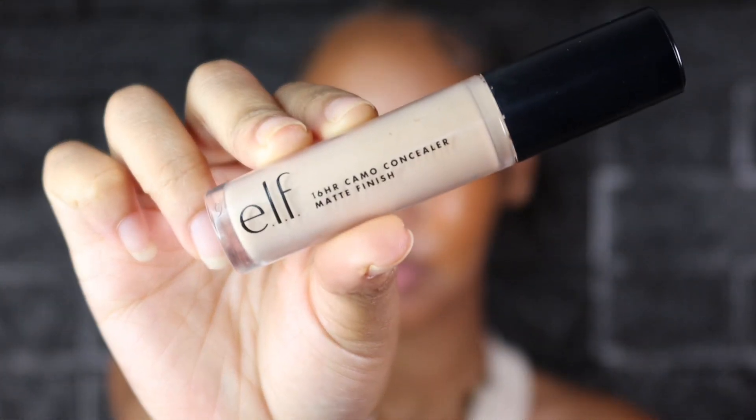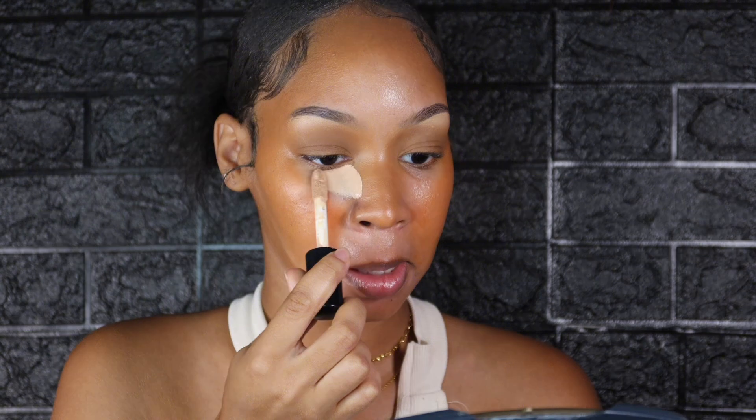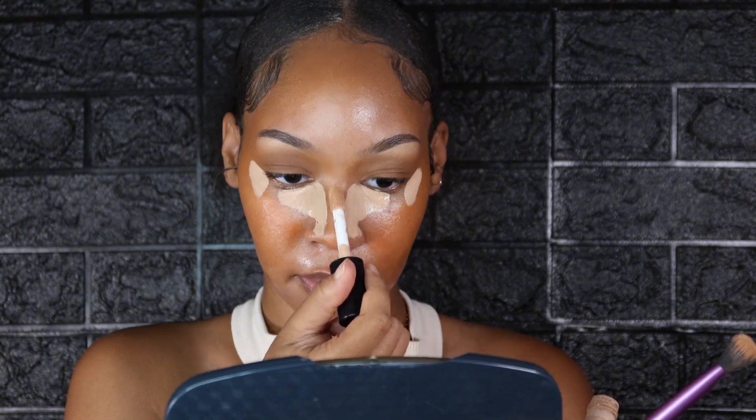Now that we've done our sculpting, we're going to start highlighting and concealing. I'll be using the ELF 16R Camo Concealer. At first I did not like this concealer until I bought their setting spray — it definitely changed the way this concealer applied for me. We're going to place it here and here, then repeat the same on the opposite side, and put just a little bit on the cheeks.